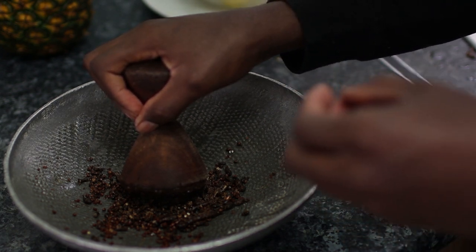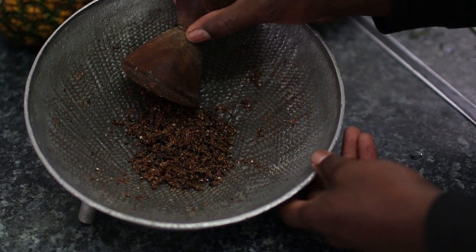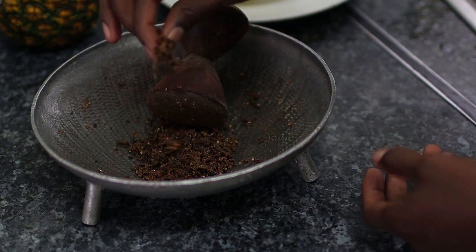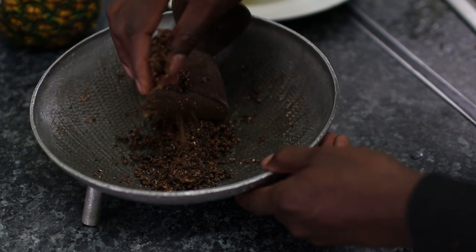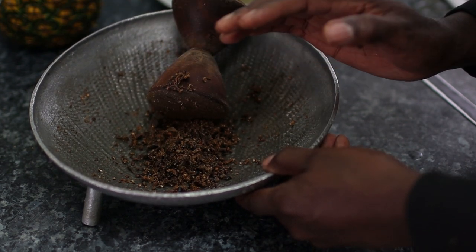After about five minutes of aggressive grinding I've got it to a nice texture — nice and soft. I haven't added any water to it or anything like that, just basically breaking up the herbs. This is the texture you're looking for. That's the first stage done, so put this to one side.